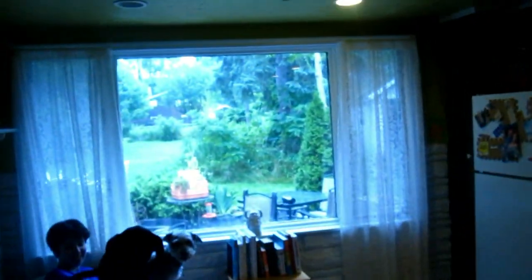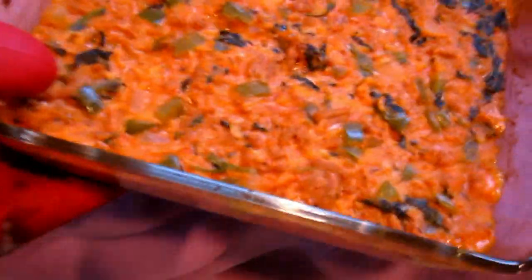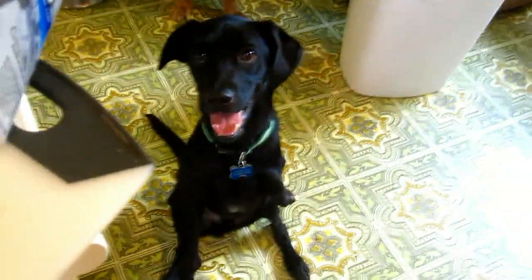It's all steamy. It's bubbly at the edges. Alright, taste test time! Colby wants to help but he can't.